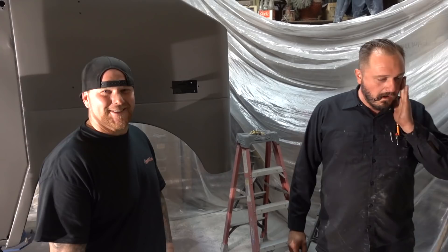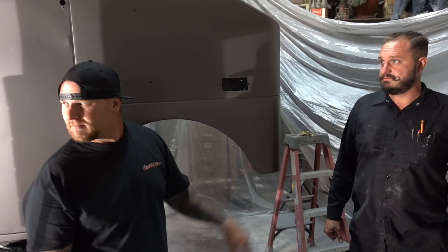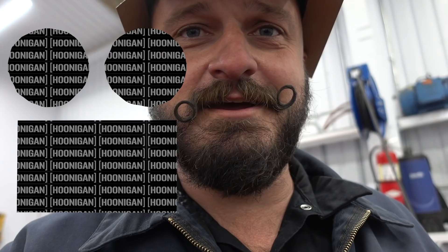That might be a wrap — that's a wrap on this episode. Hey guys, it's me Vince again. I just wanted to show you my new hat — people say it really brings out my eyes.